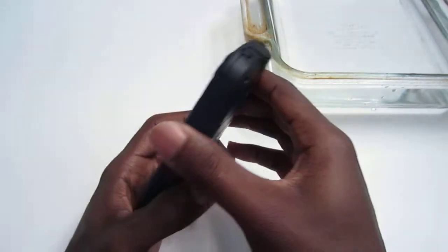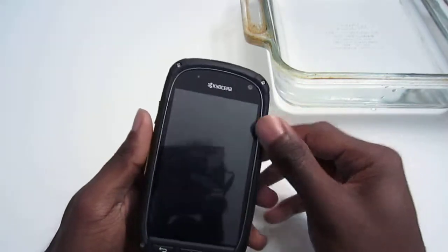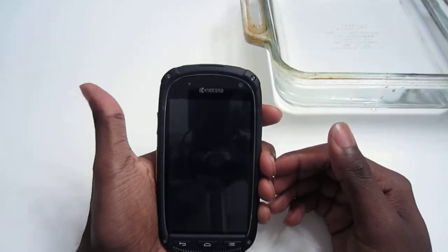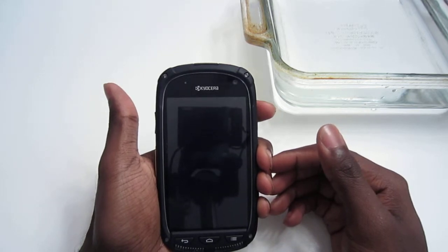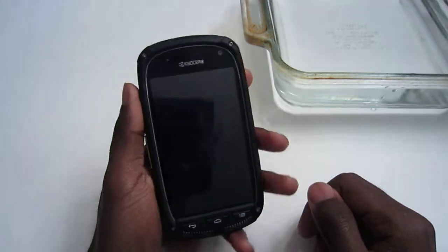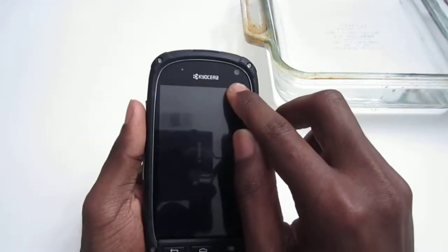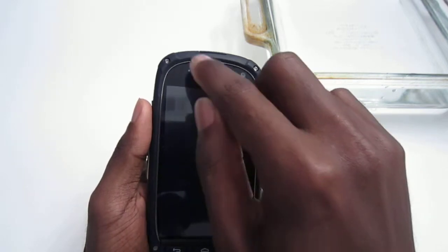You have a very hard plastic exterior, and that's really where this durable part really starts. You have a 4-inch WVGA screen, 480 by 800. You have a VGA front-facing camera right there, a Kyocera logo, and a notification light.